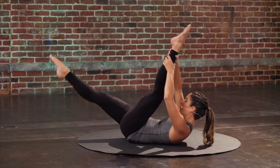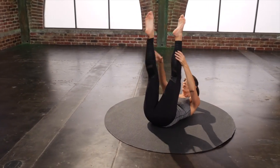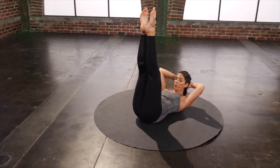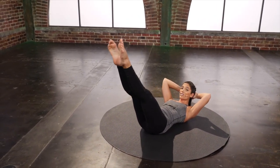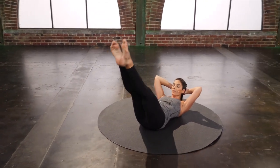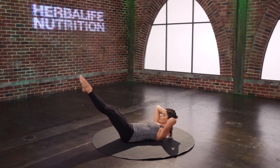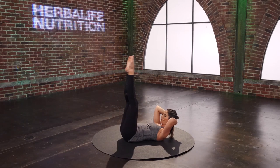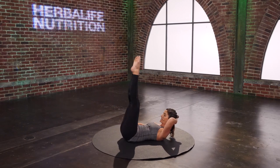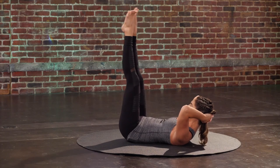Two more. Last set. Both legs up — lower lift. Hands come behind the head. We lower the legs down for three, two, one. Lift up in one count. Try to turn on your seat to help support your legs. Two more. Last one.